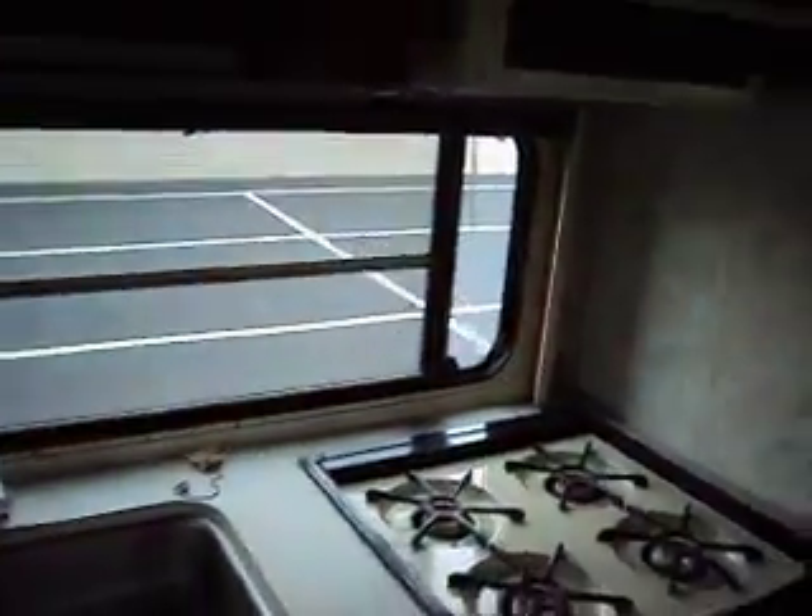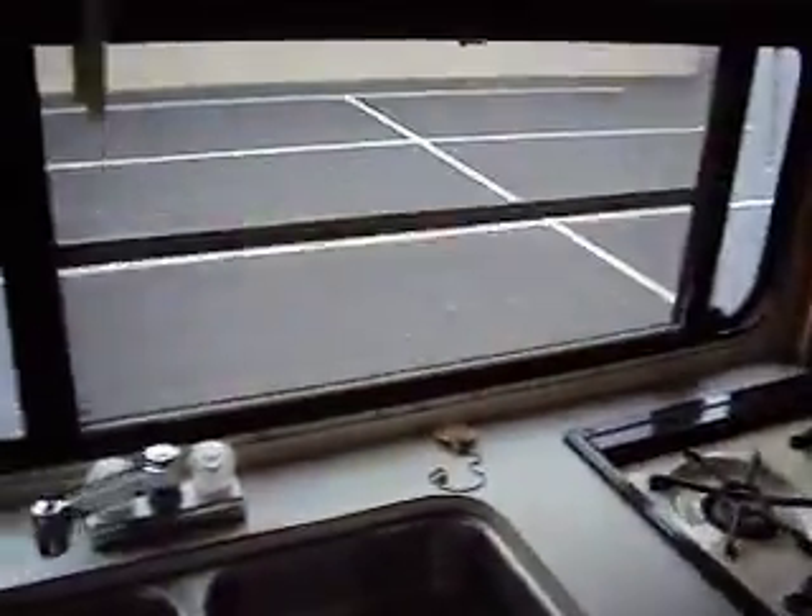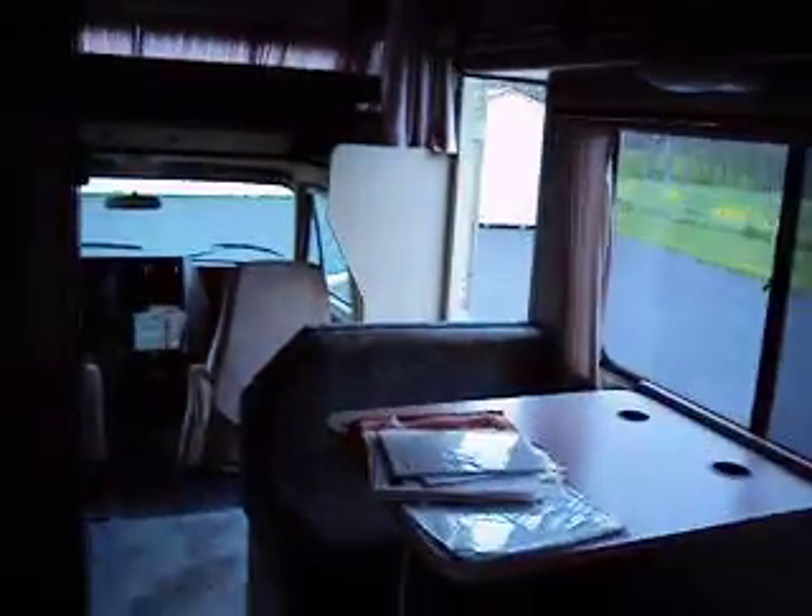Got an RV refrigerator. I'm told the air blows cold and the refrigerator works — take that with a grain of salt because I'm not guaranteeing anything since it's a 1990. The people that traded it in said everything worked fine, so use that for your information. Figure it to be bad and if it's good you'll come out way ahead.